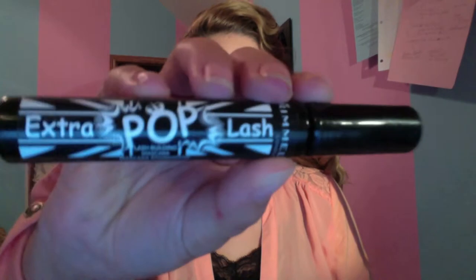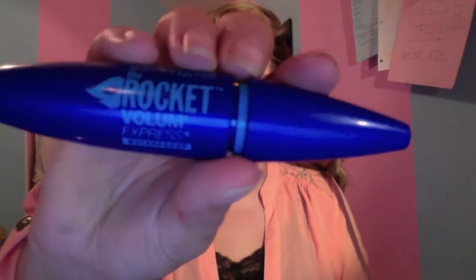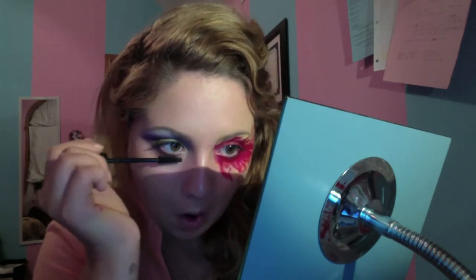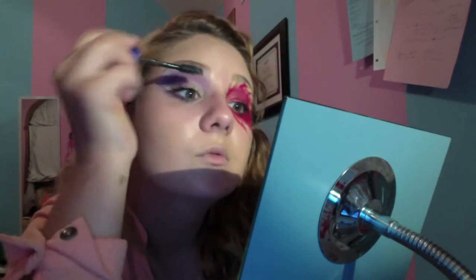Now with my Rimmel Extra Pop Lash Mascara and my Maybelline Rocket Volume Express Mascara, I'm putting the Rimmel one on first and then the Maybelline one on second for more volume. You could put on falsies if you wanted to, but I decided not to because there's already a lot going on — a lot of drama. I just wanted to keep my eyelashes more simple and not make them really stand out.